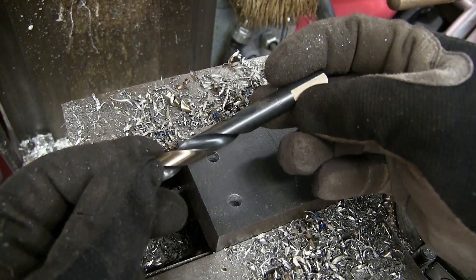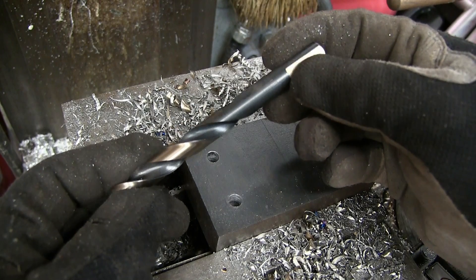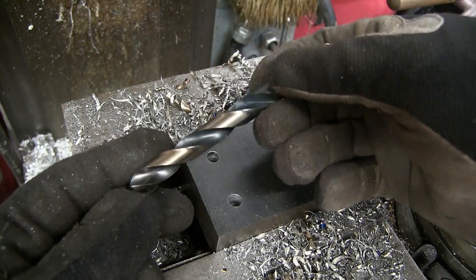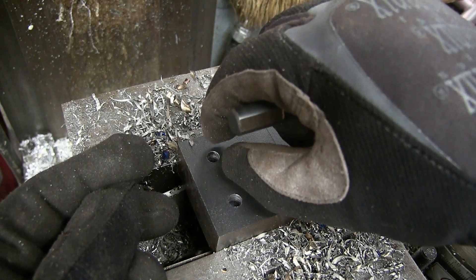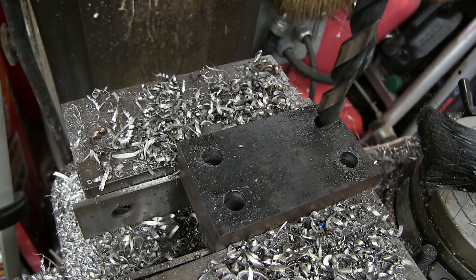Now we're going to go in with the 27/64ths, which is the perfect size for getting 70% full thread on the tap. This is the correct size for tapping a hole, only we don't need an inch of hole, so we're going to through-drill these and then oversize it for about a quarter inch just to give us a little helping hand when we're tapping. I've got the half-inch twist drill in there and I'm going to set the stop so that we go to a quarter inch, no more, no less.